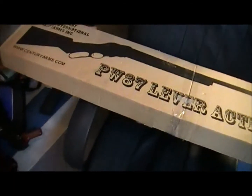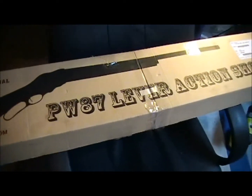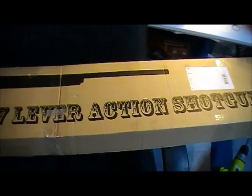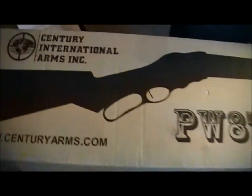Hey YouTube, JW. Got a new firearm in today off of Gun Broker and haven't really looked at it too much. I saw it for a minute at my FFL when I did the transfer. You can see it's from Sentry.